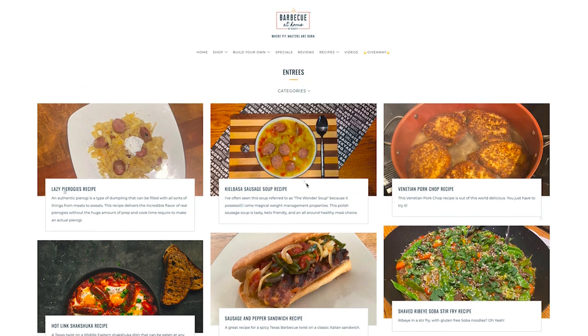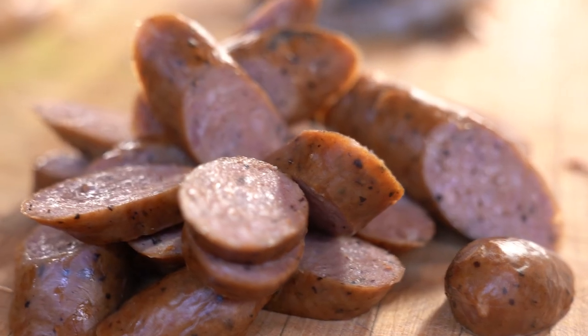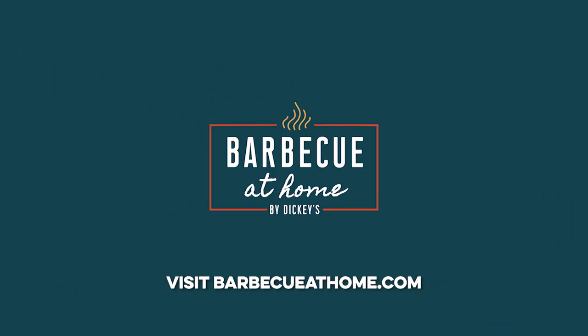Practice makes perfect with the Art of Great BBQ. Whether you're looking for inspiration for your next barbecue event — from recipes to rubs, meats, or even craft sausages — we've got you covered at barbecueathome.com.